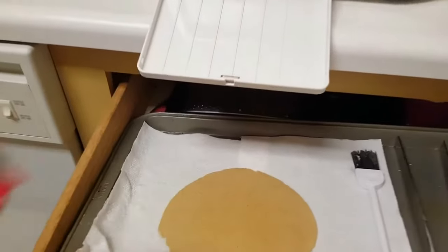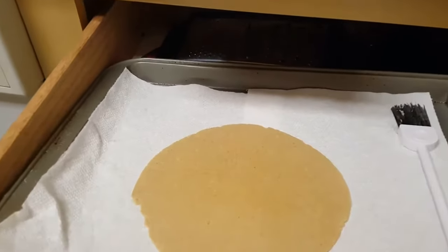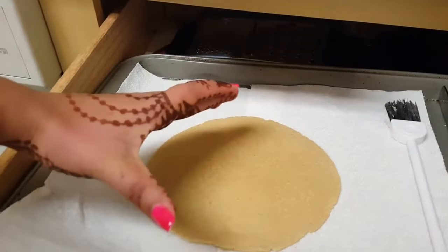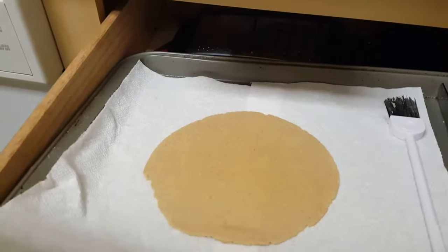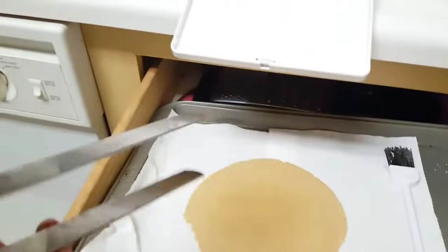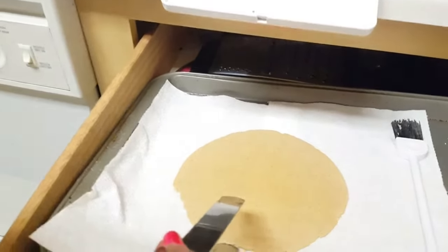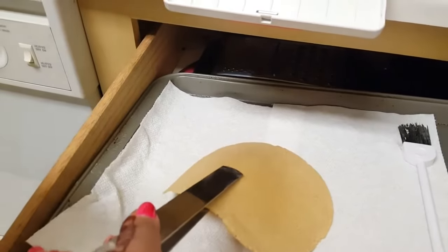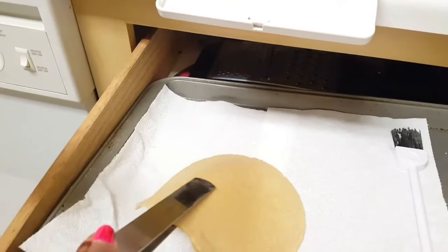So this is the first puri and look at the size, it's actually big. It's big, and always use tongs to take it, so I'm taking this one away and trying to put it in the casserole now so that the next one can come.